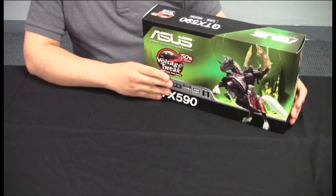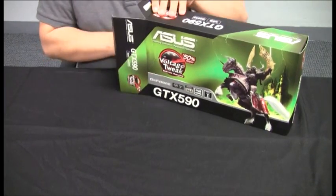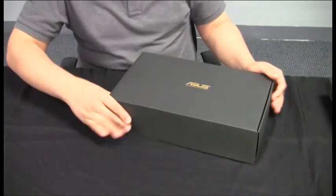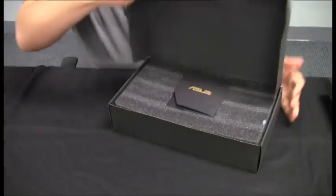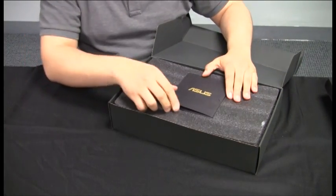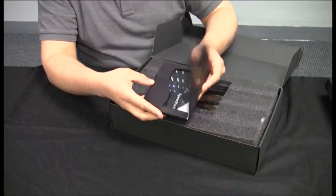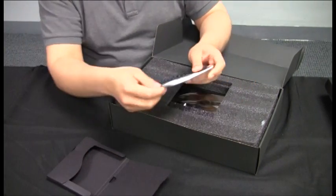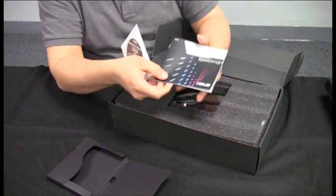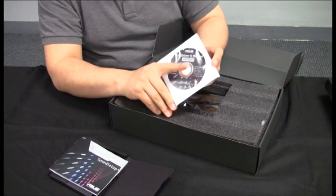Let's go ahead and unbox this and see what we've got inside. ASUS prides itself on the packaging of its cards. We've got a nice foam padding insert to make sure everything's protected. We've changed things up a little bit — now we have the CD in the center. We've got our speed setup, which is essentially our manual and quick installation guide.